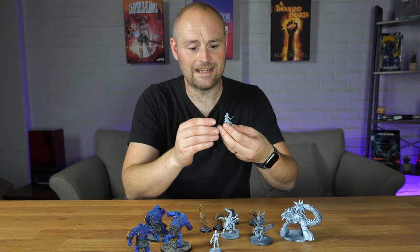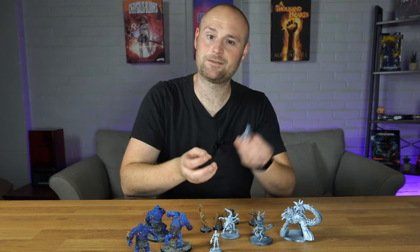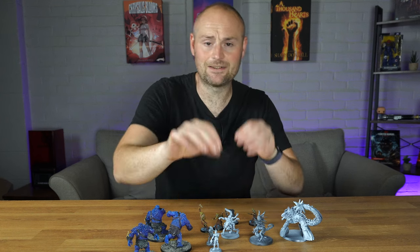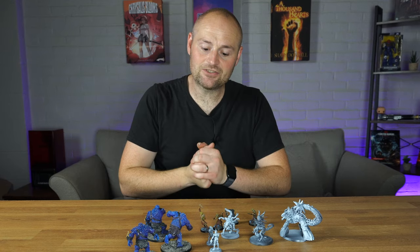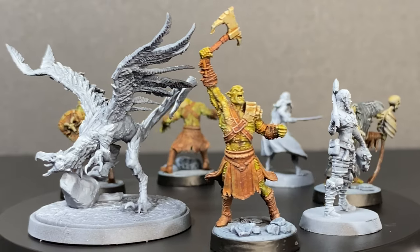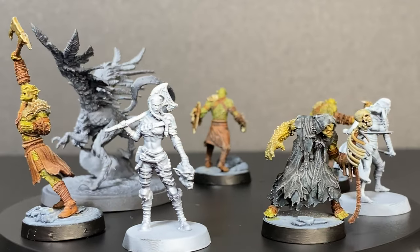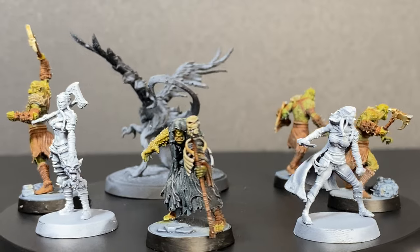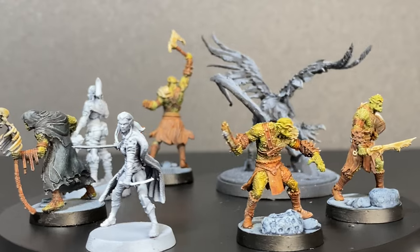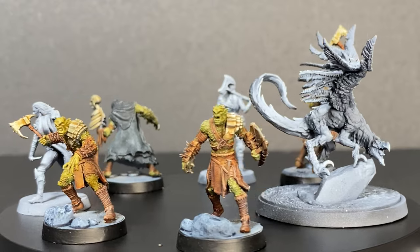These models have a lot of fiddly bits — for example, this lady here has got these knives, and if you're not careful they're going to snap right off. I used the hot water method, dunked them in it and went in with a scalpel to cut around bits I needed to. They're a little more fiddly but I didn't have any breakages, which I was really happy about. If you are printing this set, you absolutely want to use a flexible resin. I use Elgo ABS light resin and find it really good for these models. If you're using a standard resin, a lot of these fiddly little weapons are going to break, so bear that in mind.